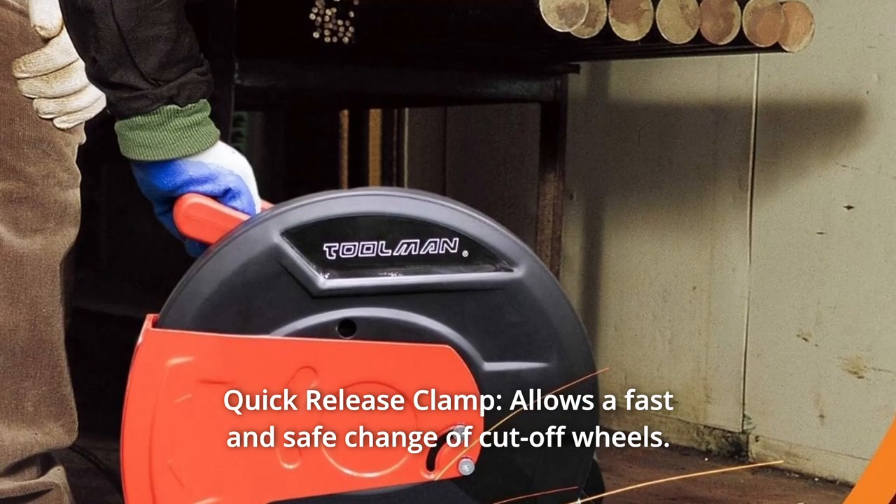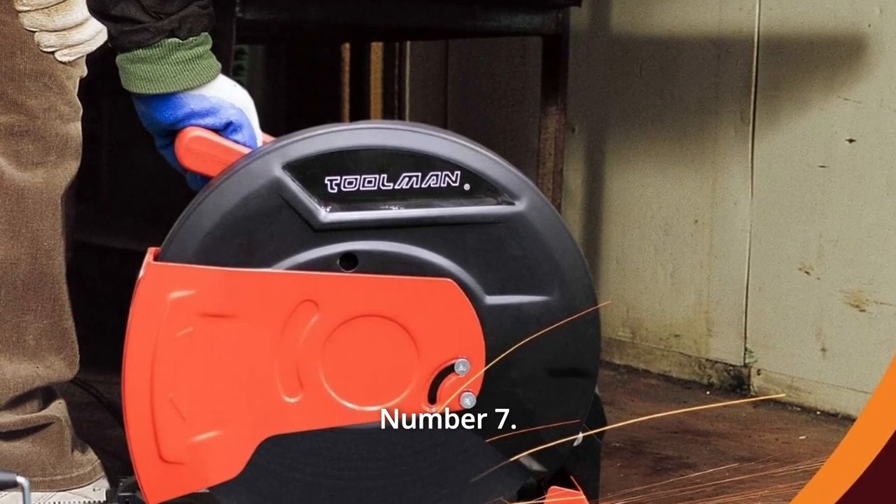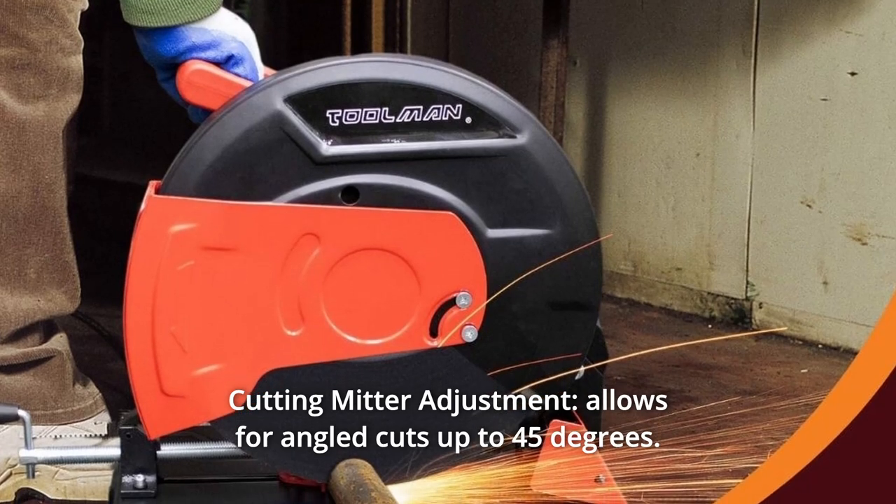Number 6: Quick-release clamp — allows a fast and safe change of cut-off wheels. Number 7: Cutting miter adjustment — allows for angled cuts up to 45 degrees.